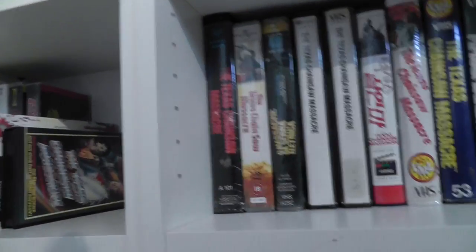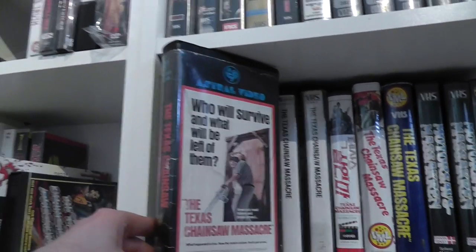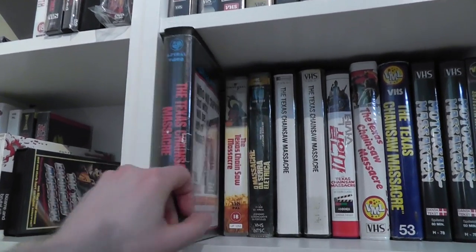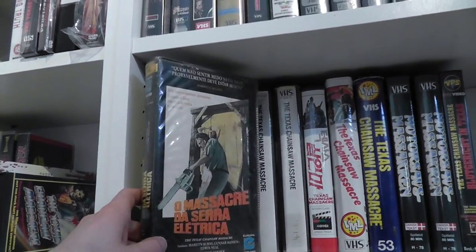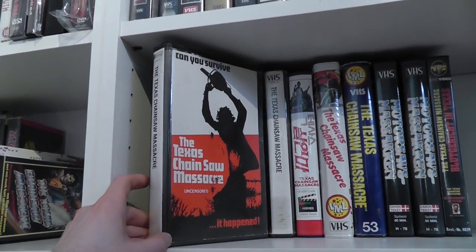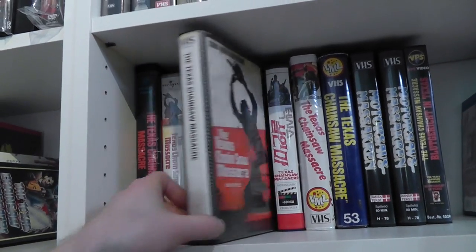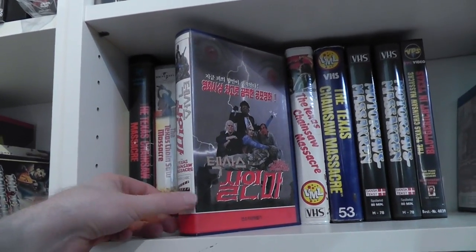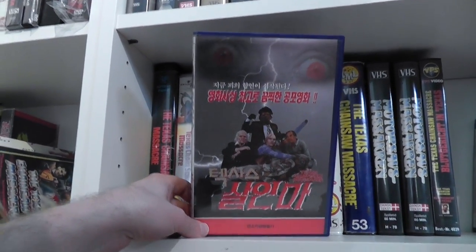Next up, we've got some big clamshell variations. Probably the biggest of all, at least in terms of height, is a very early version from Canada — and this is actually a Betamax. Then we have a UK variation. Here is one from Brazil. And we have a UK pre-cert version on Betamax, and the same one on VHS. Here is an extremely unusual Korean version, and this is in fact the first movie, even though the cover would suggest it's from a completely different universe.